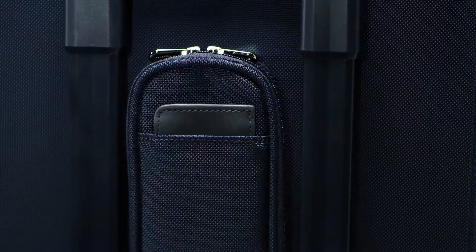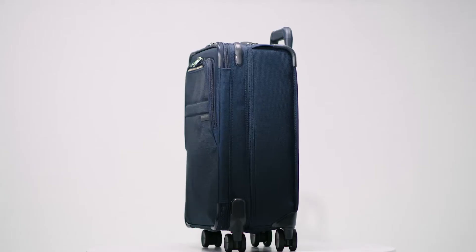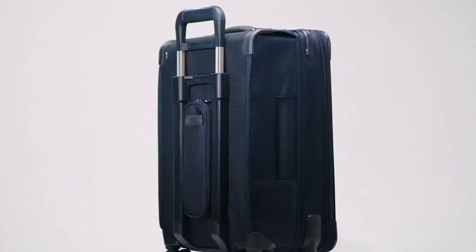Thoughtful innovation, backed by our 100% lifetime warranty, is why the Baseline Collection sets the standard by which all other luggage is measured. Engineered for reality, guaranteed for life.